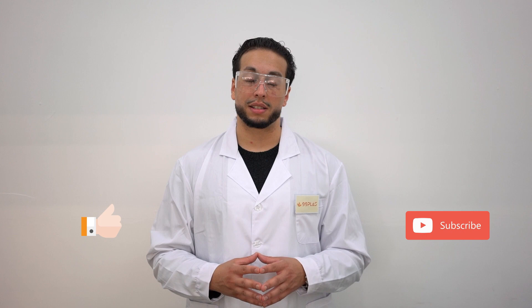If you guys enjoyed the video, please like, leave a comment, and subscribe. I hope to see you guys next time — bye bye.